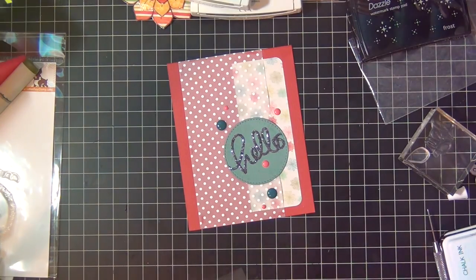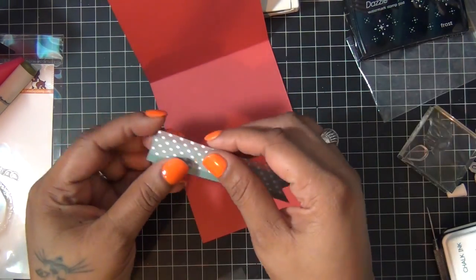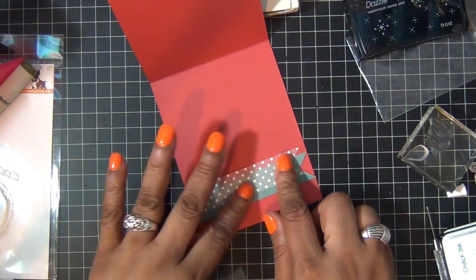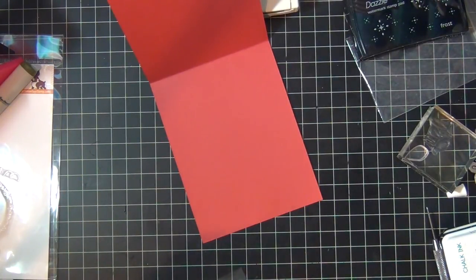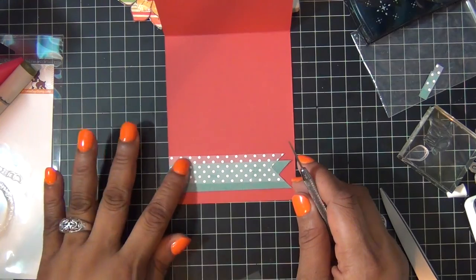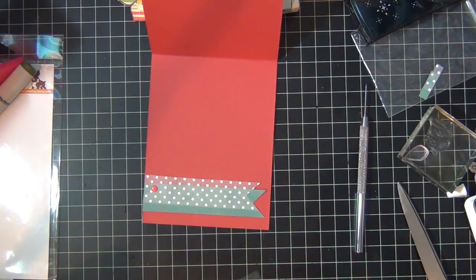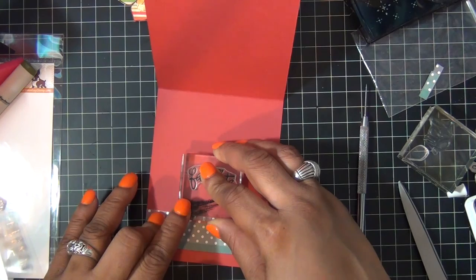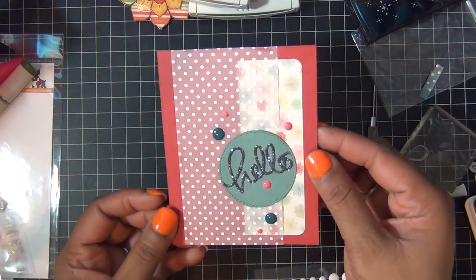For the inside, I cut two pieces of paper using a fishtail pattern — I chose the sprinkles vellum and this green cardstock also from the kit. I stacked them on top of each other and glued them to the inside like so, then added an enamel dot at the end. I also added 'you are my favorite' on the inside and that's pretty much it for my second card. Thanks for watching, I hope you enjoyed — bye!